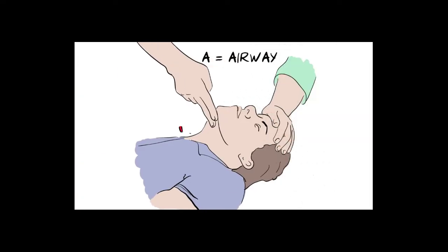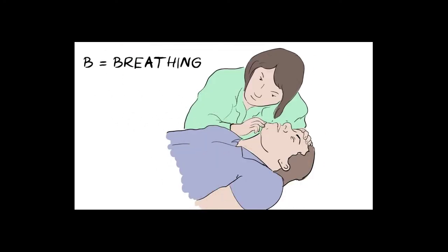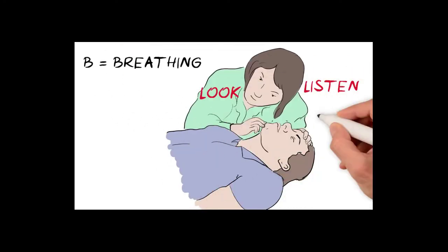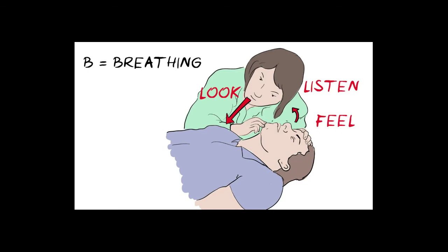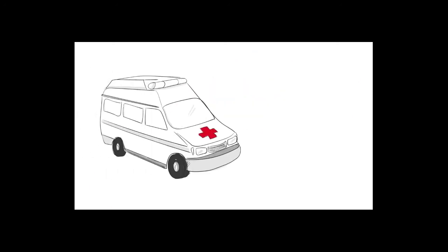Gently tilt the head back to open up the airway. B is for Breathing — look, listen, and feel for signs of normal breathing. Look for normal chest movements, listen for normal breathing sounds, and try to feel their breath against your face. Do this for no more than 10 seconds. If there is no sign of breathing, or if they are breathing in an unusual noisy way, we need to start CPR. First make sure an ambulance is on its way.